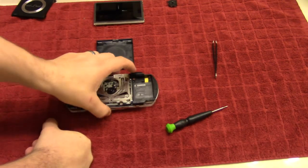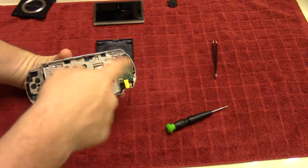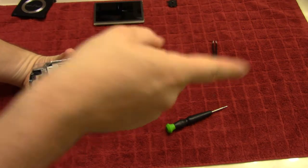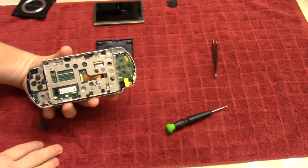What I'll do at this point is blow some compressed air throughout this entire thing, clean those pieces, and then put it all back together again.